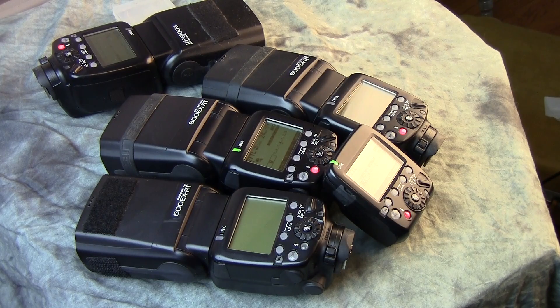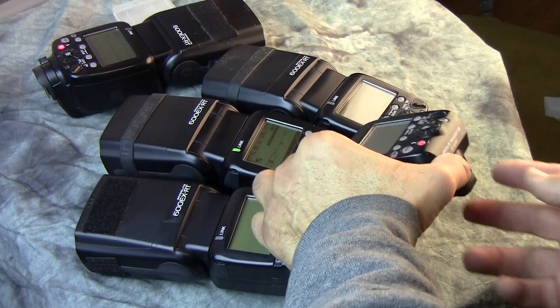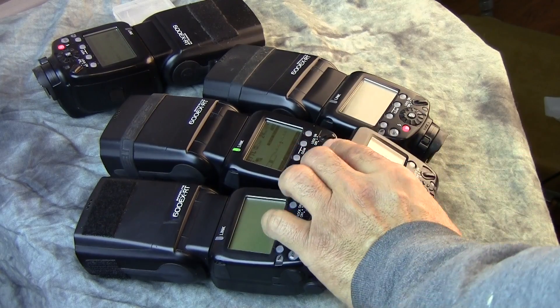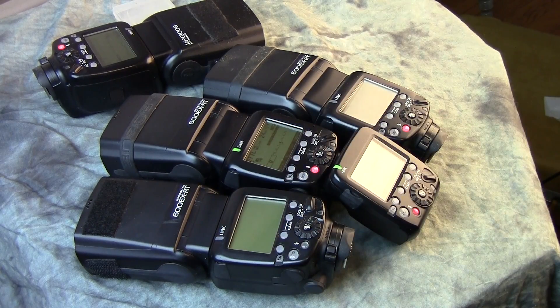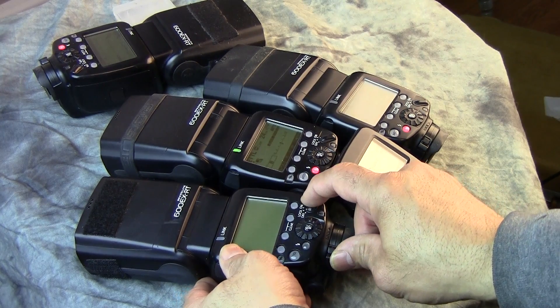Let's get right down to the ST3RT transmitter and how to connect it to your 600 EXRT speed lights, whether you've got more than one or just one.